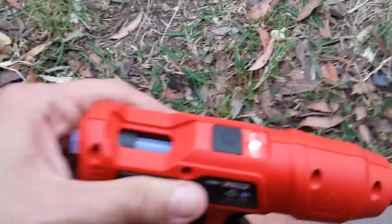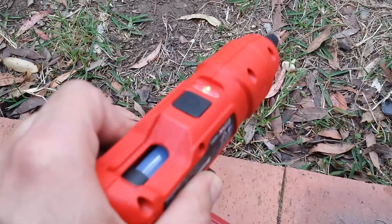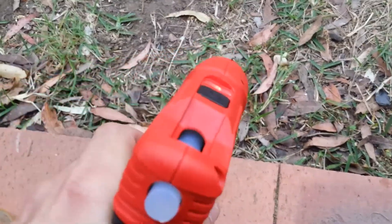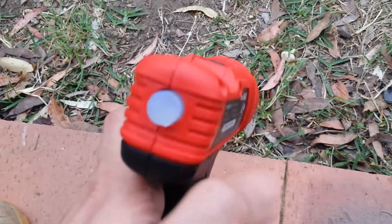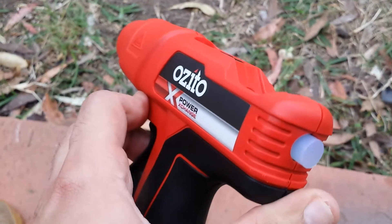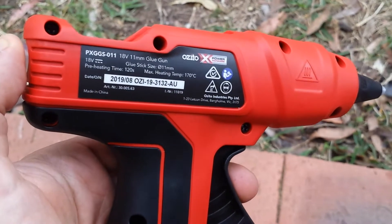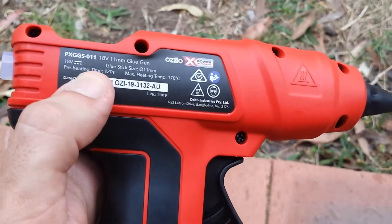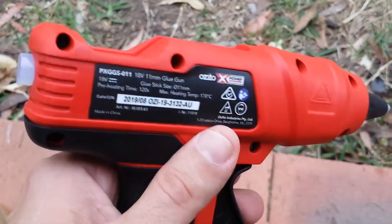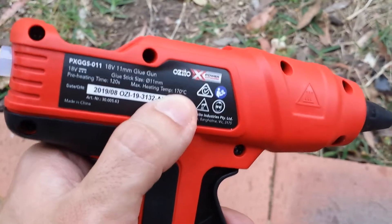The warm-up time is surprisingly quick — you just press the button. Right now it's showing a red LED, and once the tip heats up it becomes green. The preheat time is 120 seconds, and I can confirm it is really fast. The glue sticks shipped with the item are really good quality.